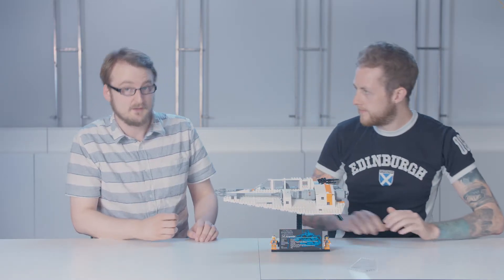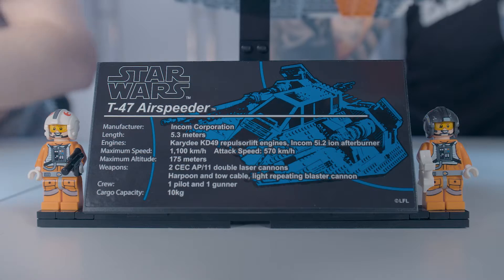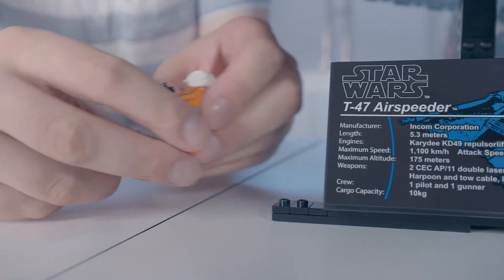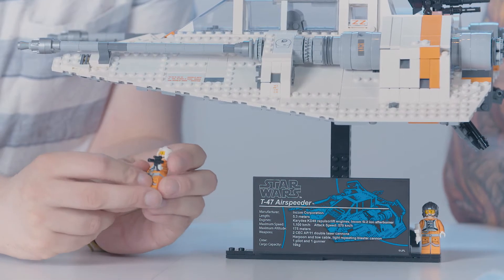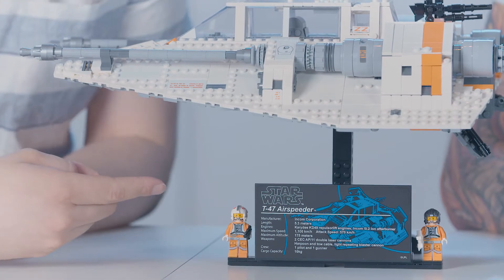And if you raise the stand up, you can see the sticker we have at the bottom. As with all UCS sets, we have a sticker detailing all the technical aspects of the vehicle. You can also see we've got two exclusive minifigures here. To make them exclusive, we added arm printing to the side so it's not just the same as a regular Rebel Pilot torso.